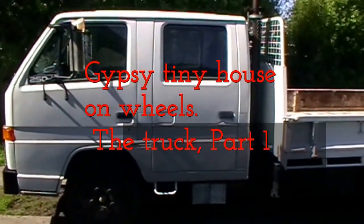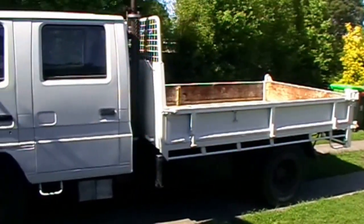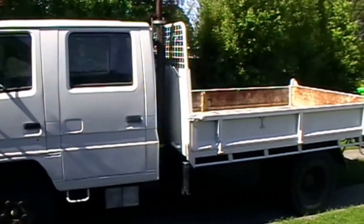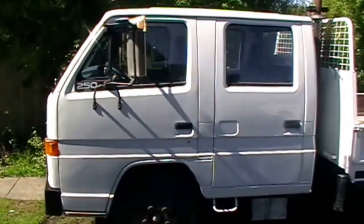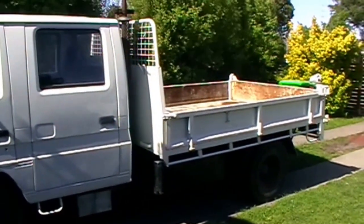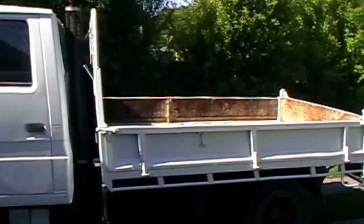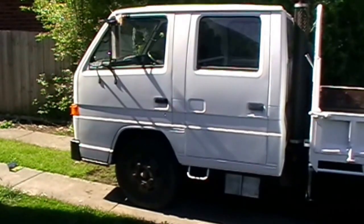Hi guys, just doing a short video on the truck I'm using to make my DIY caravan, RV motorhome, home-built motorhome, home-built campervan. I prefer to call it a tiny house on wheels. It'll be a very rustic, recycled look that I'm going for, hence the word 'gypsy' which some people get upset about, but I don't see it as offensive — I'm just trying to name the style.